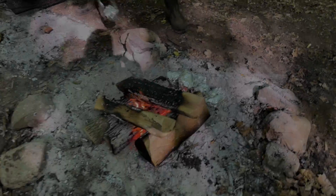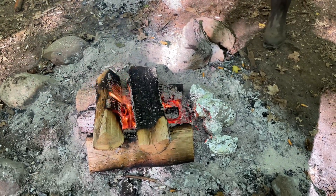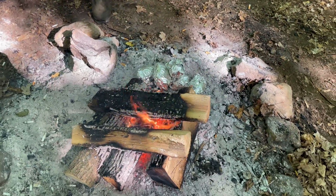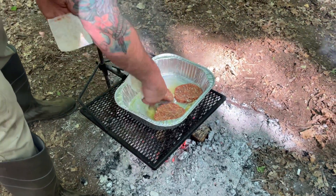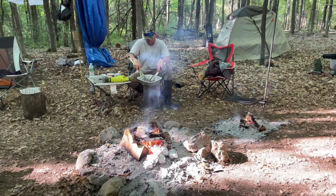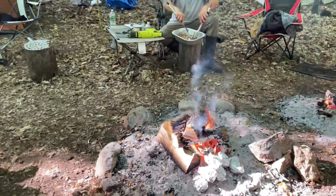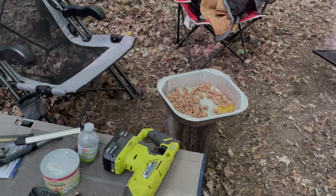Now we're just gonna let the brisket rest for a while and start on everything else. We've got some potatoes wrapped in tin foil set close to the fire. In the pan we've got some melted butter and we're coming down with some hot sausage patties — we'll let them cook down a couple minutes and then chop them up. Keep rotating the potatoes. After we get all that sausage chopped up, this is going to be for the beans and rice part of the meal.